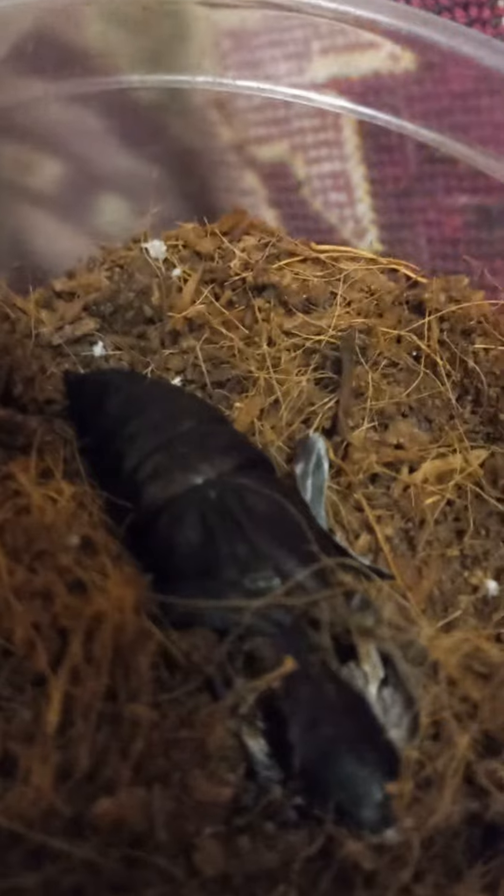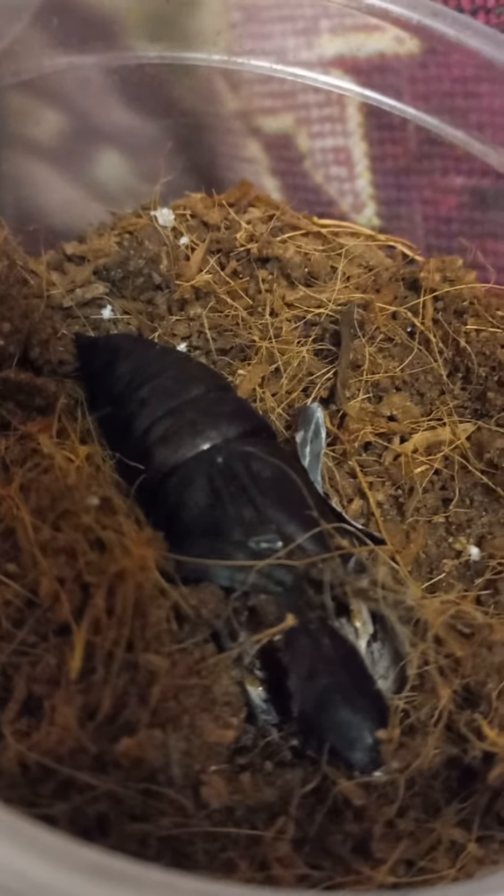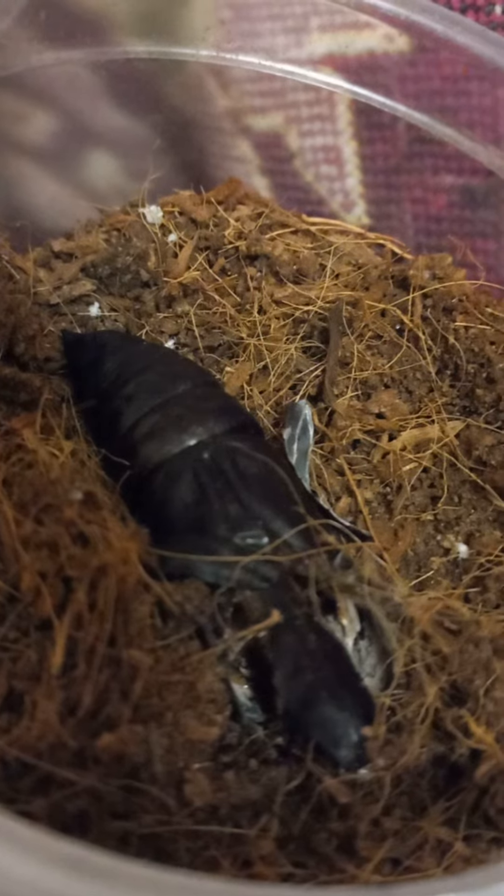Why is she here in this strange position? Because she just hatched from this pupa — this pupa was in this jar, and she just hatched recently this evening. And then was crawling up, crawling up. She found this suitable place, attached, and spread her wings to harden.